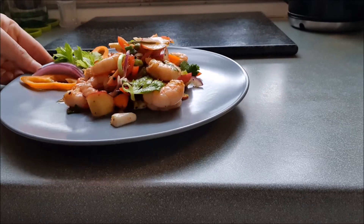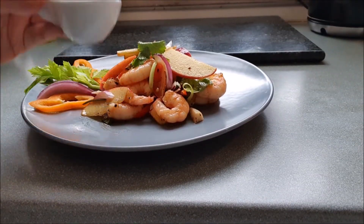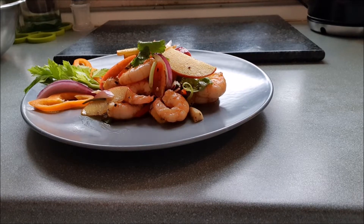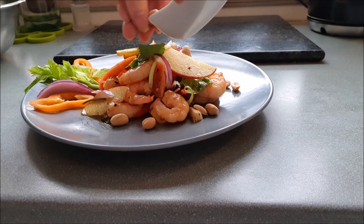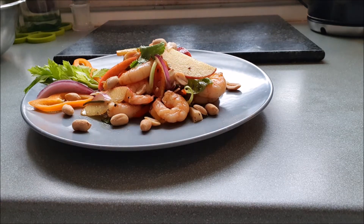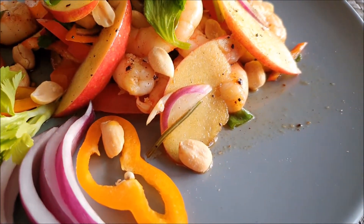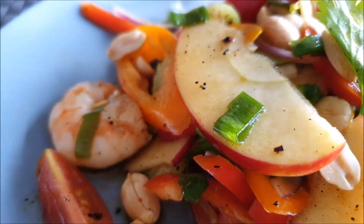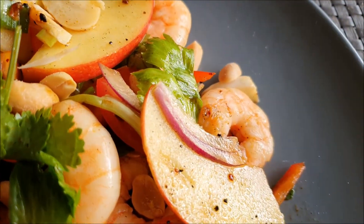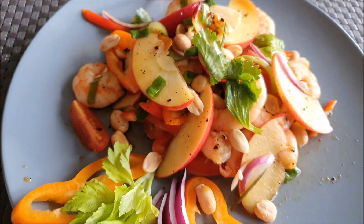Now, our Thai spicy shrimp salad is ready to be served. Some peanuts are perfect as a topping. I hope you enjoyed trying out my recipe. I would be happy if you click like and share it with your friends. Thank you for watching — please subscribe for more.